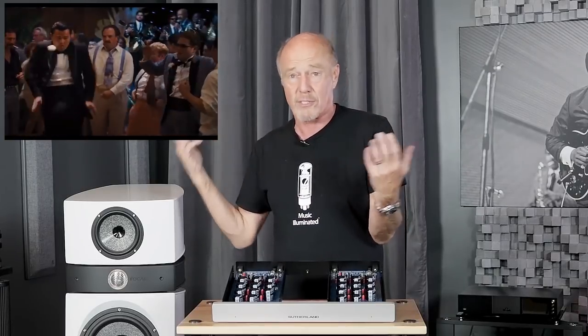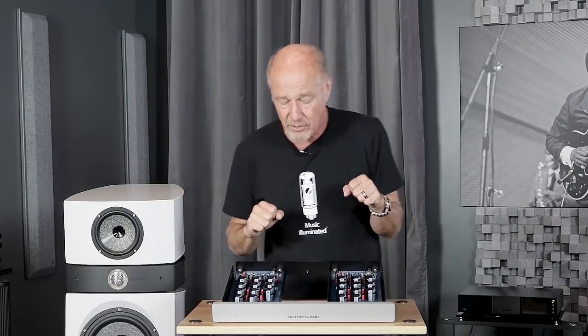The downside to dual mono is it costs a lot more to build — that's why manufacturers don't want to do it. They want to pocket that money and spend it on gambling, prostitutes, and Ferraris in Las Vegas. Sutherland doesn't do that. He wants to put it into the parts.